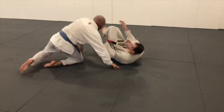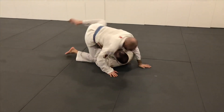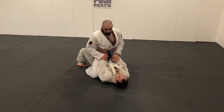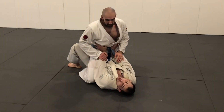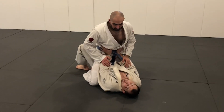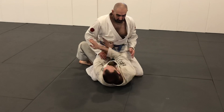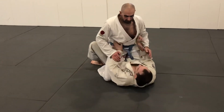The other one, using the same principle of moving my head offline, is — normally when the mount has already started to take place — use two hands to frame on the hips, nice and low so I don't get armbarred. I like to bump from here and turn. Again, I'm going to get my nose off to the side so more our ears are lined up.